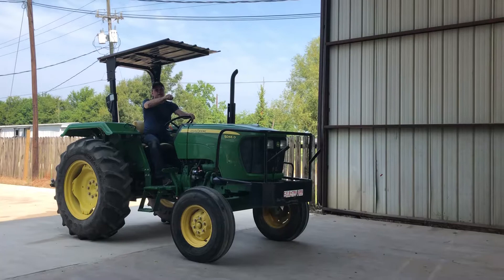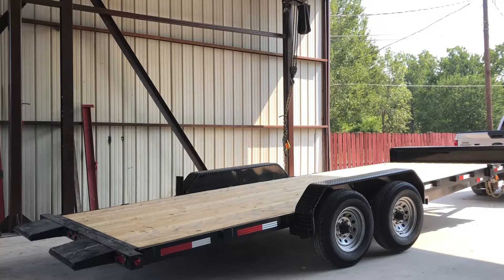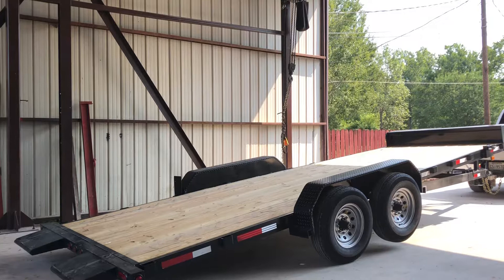I'm going to tilt the bed up now. Once the ramp stops the ground, we're ready to load.